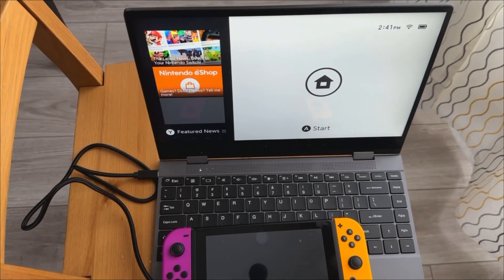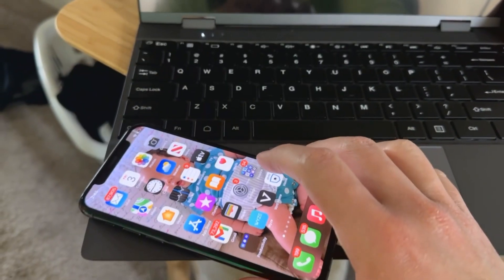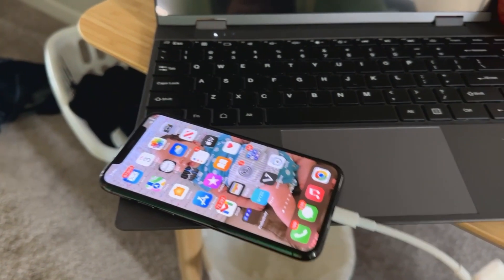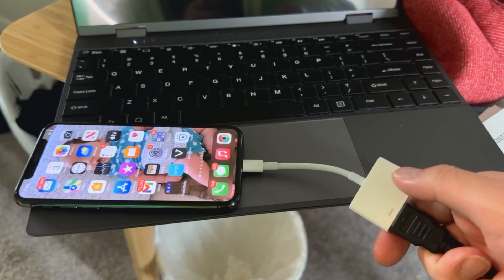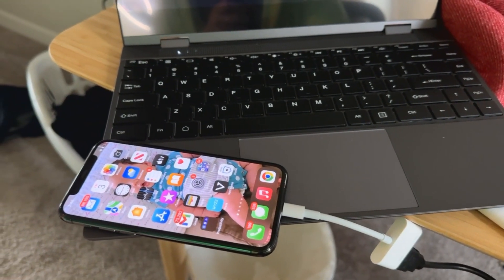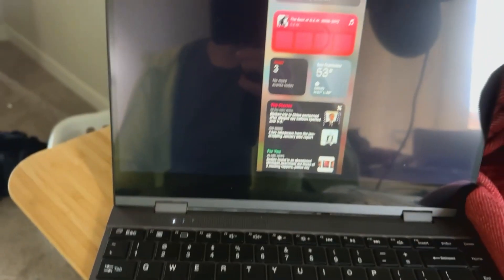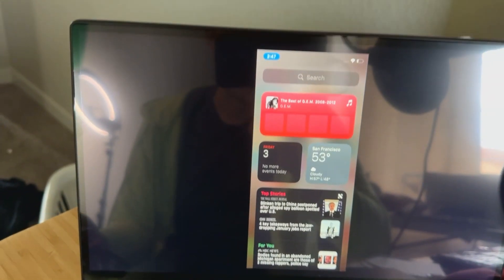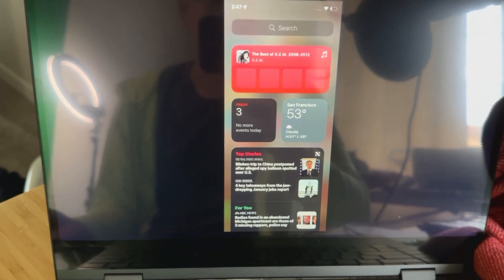If you do have an iPhone, it's a little bit more complicated. Unfortunately, the keyboard and the touchscreen function don't actually work. It still does work with an iPhone, but the functionality is more limited. You need to get a Lightning-to-Digital AV adapter purchased separately, then plug in the included HDMI to mini HDMI cable into the mini HDMI slot on the DopesPlay display.